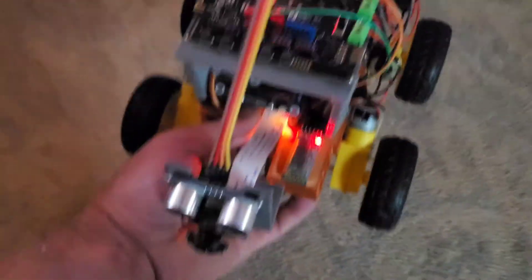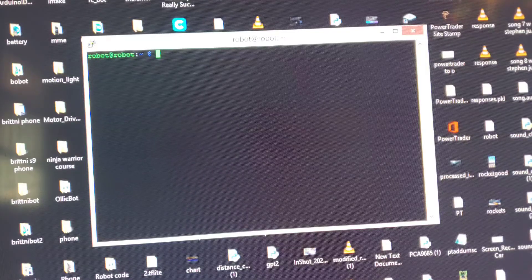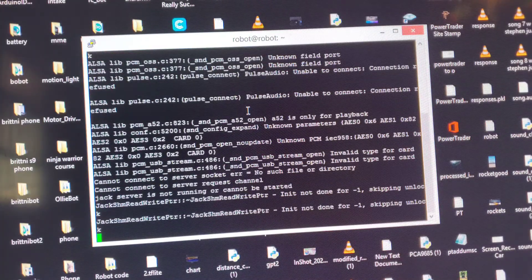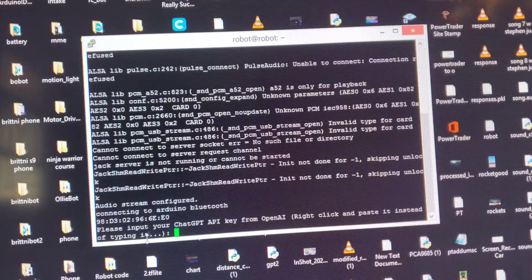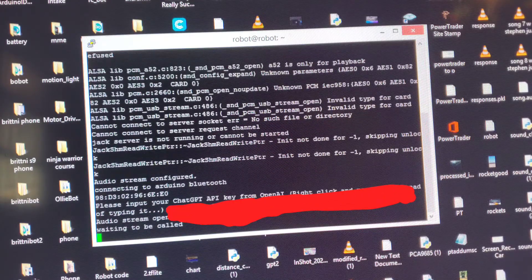Unplug the Pi from the power and set the robot on the floor. Now run: sudo python3 main.py. This is going to start your robot up. You'll need to get an API key from OpenAI, put some money on your API account, and then put the API key in here.